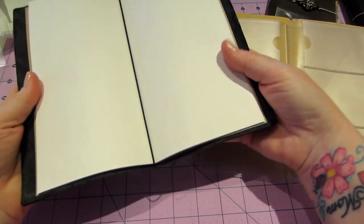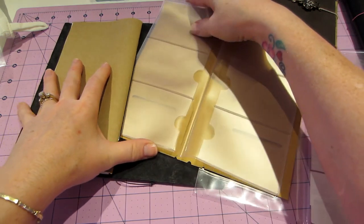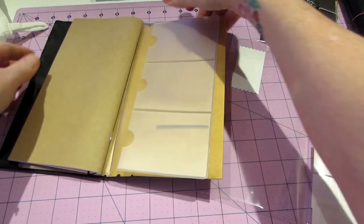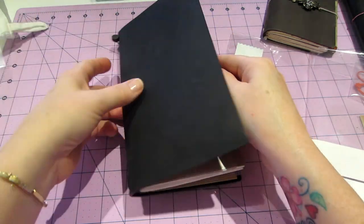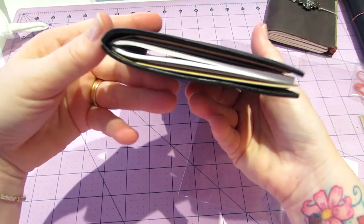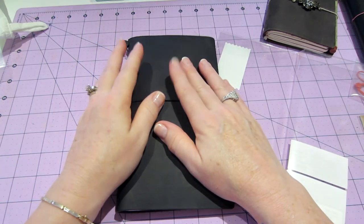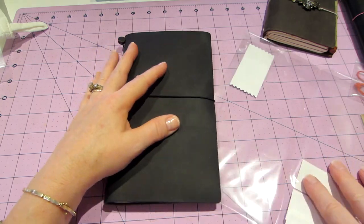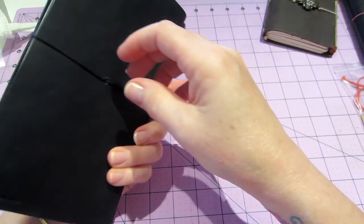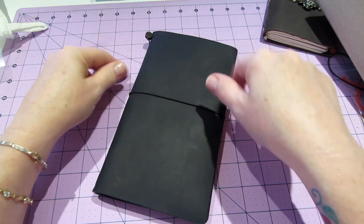It's stiffer than I thought - the leather is much stiffer - but that doesn't mean it's a bad thing because it'll soften up the more you use it. So that's the two accessories and one notebook in there - it is tight. I thought I got the extra wide. I might restring it with the orange elastic so I can loosen it up a little. I also have black cording that I bought.